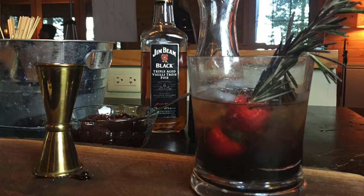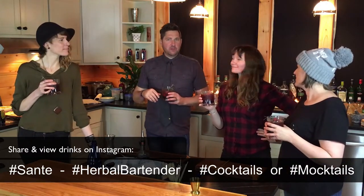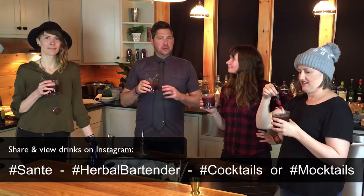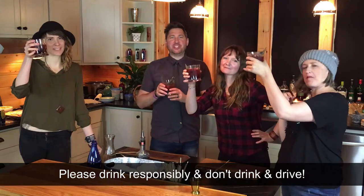At home, we'd love for you to take a photograph of your cocktail and use the hashtag below. That way we can all share and see how everyone did, and it's more fun when everyone can share the experience. We can see how people are garnishing and putting their unique twist on it. We encourage you to do that. Cheers. Thank you so much.